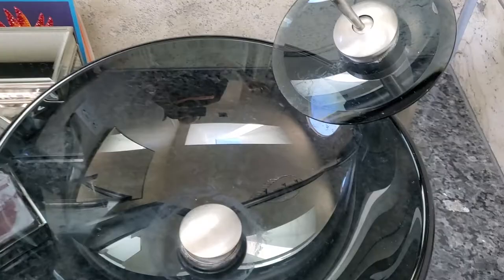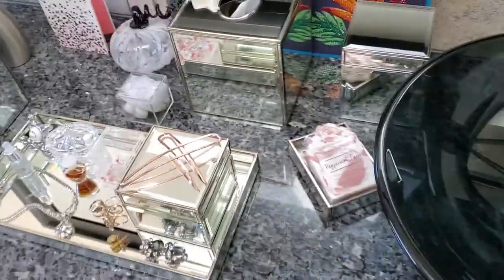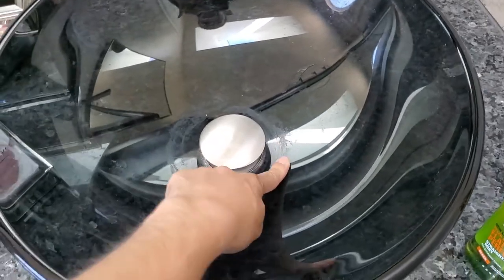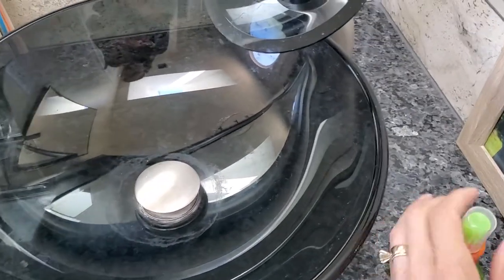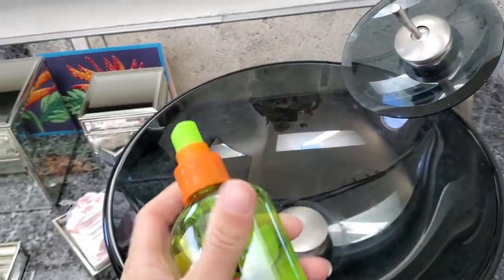If you use the sink every day, it's not going to be a problem. Except when you use a second sink, because you only want to clean one of them. So here's some apple cider vinegar in a clearly repurposed bottle.